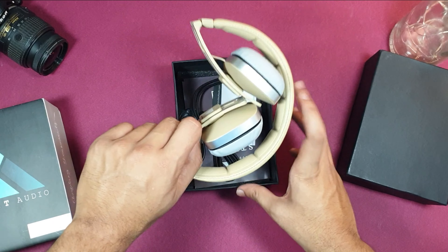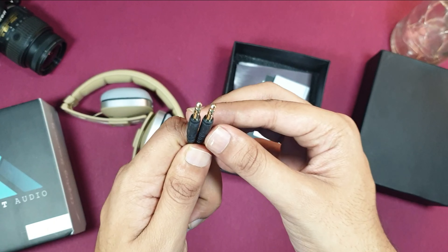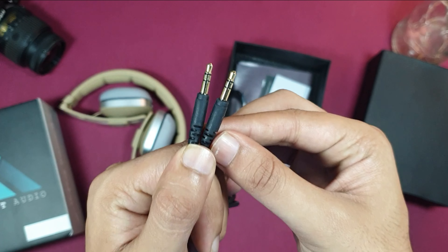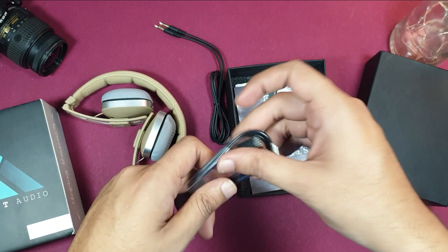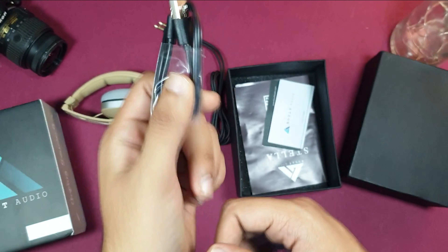Here in the contents, you can see a headphone and a gold-plated aux cable, which is a nice touch. You can also see a charging cable, which is a normal USB-type cable.